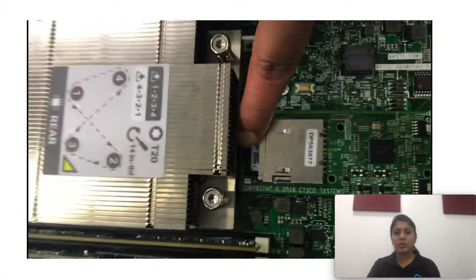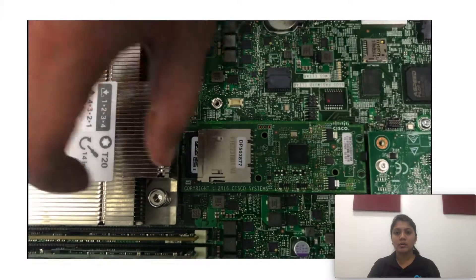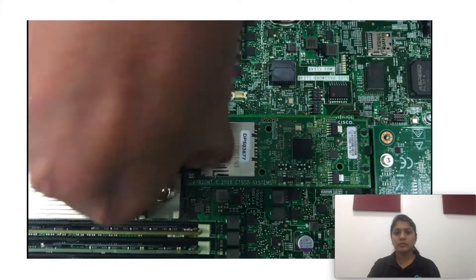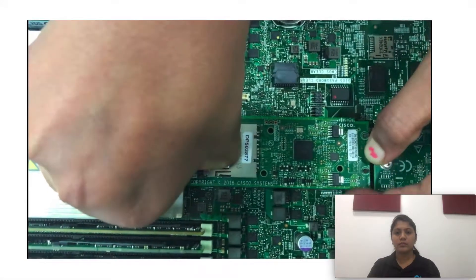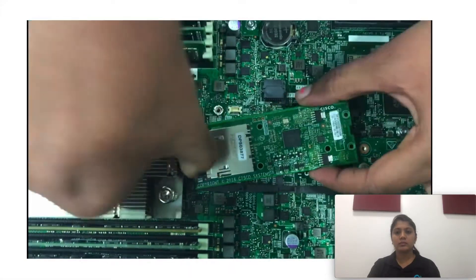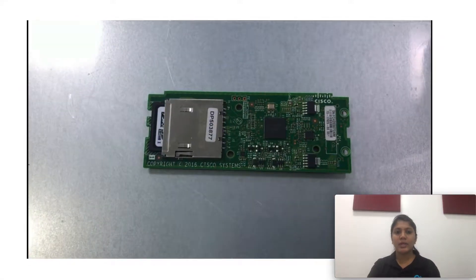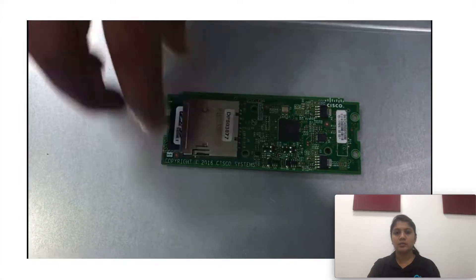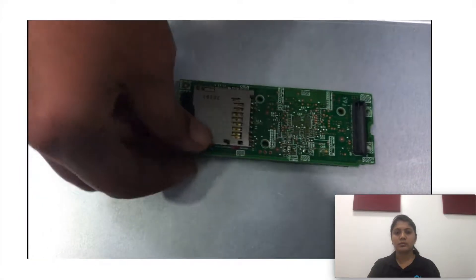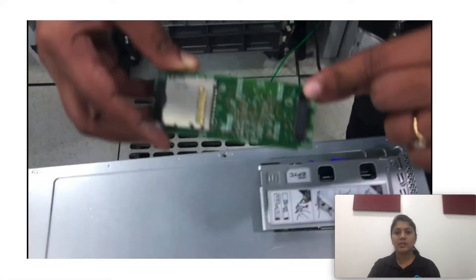Now, making use of these latches, I'm removing the FlexFlash module. We can see this module has slots for two SD cards. And that's the backplane connector.